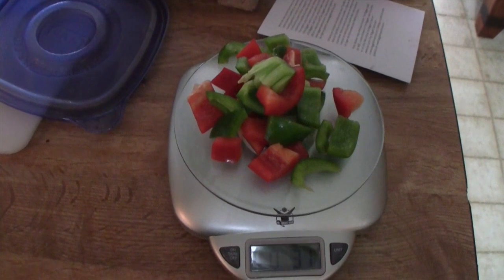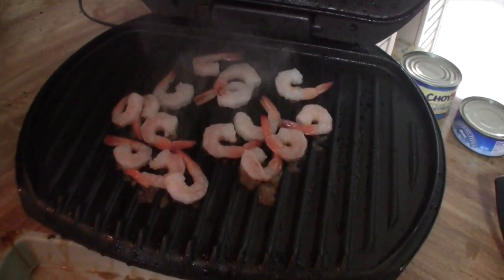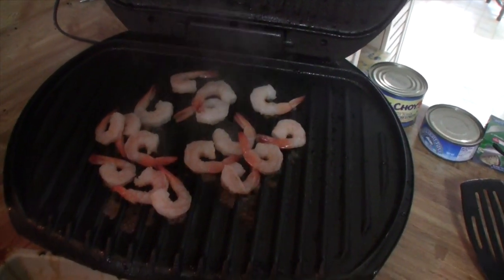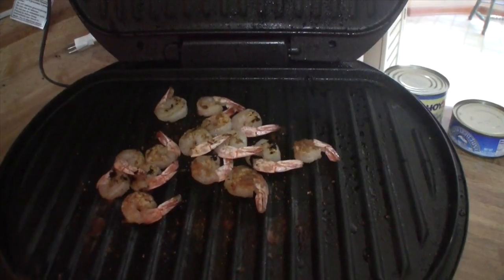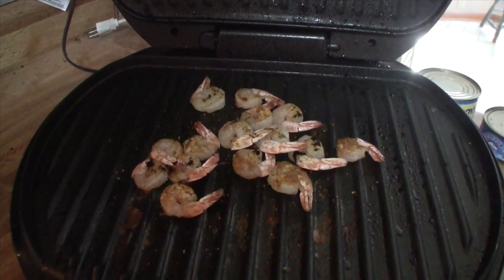Three ounces of bell peppers go a long way, so I'm going to throw those on the grill as well and prepare my lunch. I love my George Foreman grill. Here we are grilling up some shrimp. As you can see, five ounces of shrimp is actually quite a big selection. Look at them shrimp — they're ready to eat. I'm going to pull them off my grill and get ready to have me some lunch.